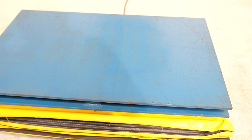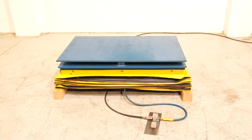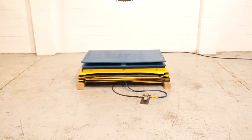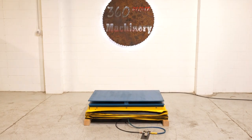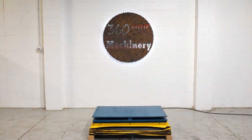Nice clean pneumatic lift table. If you have any questions or comments you can reach us at info@360degreemachinery.com or give us a call at 630-229-6705. Thank you for tuning in to 360 Degree — helping you buy with confidence.